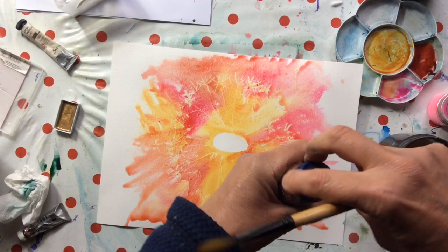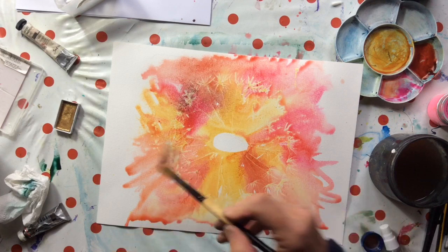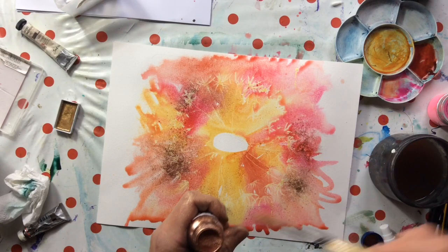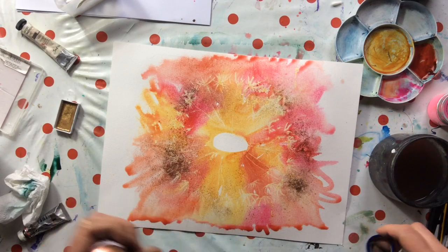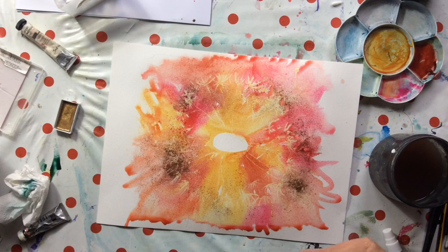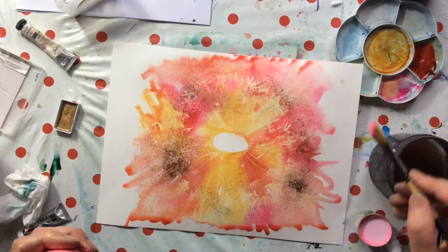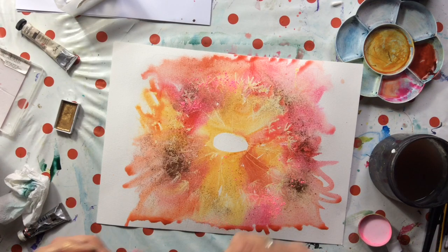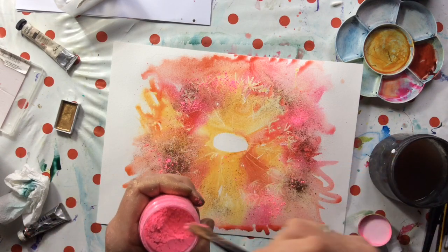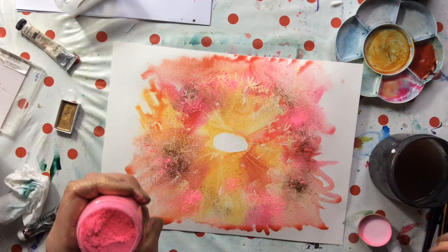I've got my aqua bronze here — I don't think I've ever used this. It seems to almost repel the watercolour, which is interesting. I'm putting that on — it'll give a little bit of sparkle which is rather fun. Let's see how that pink works. Oh my lord, that is pink — that's quite fun! Just dropping the pink pigment, mostly over myself by the looks of things, but over the picture too. I'm going to let that dry and we'll come back to it.